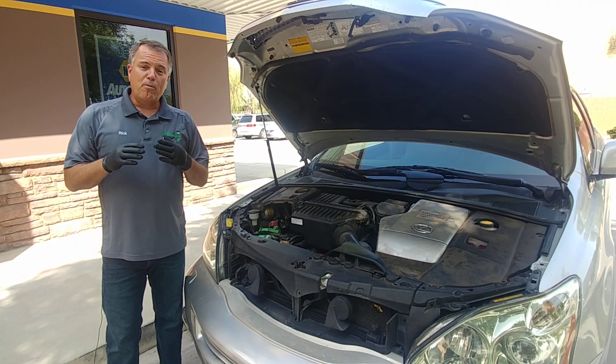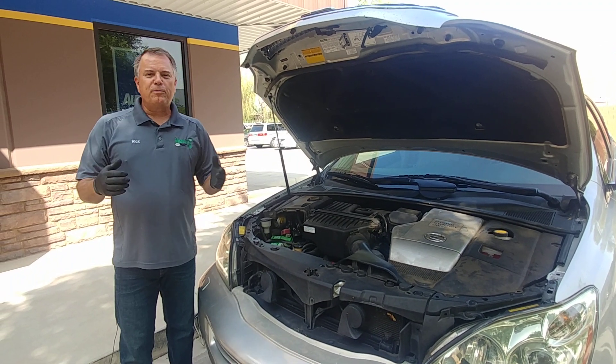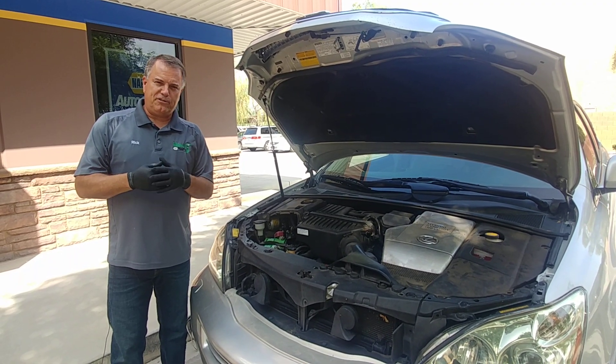Jumpstarting a car is often much more difficult than people realize. Welcome to Mercy J Auto Care, where compassion and craftsmanship come together. I'm Rick Smith, Certified Master Technician.